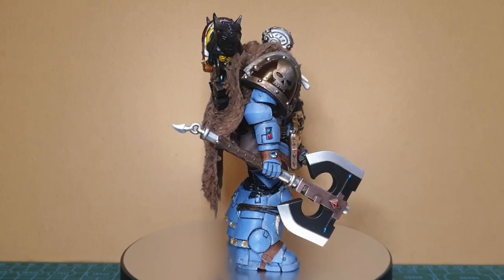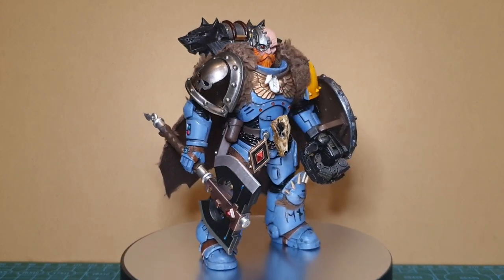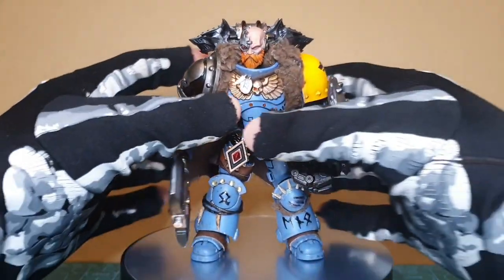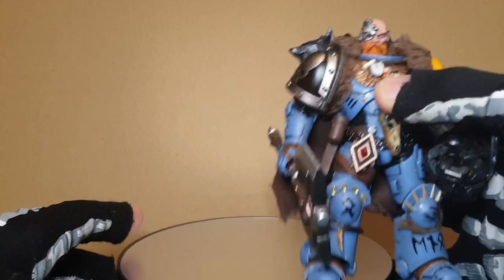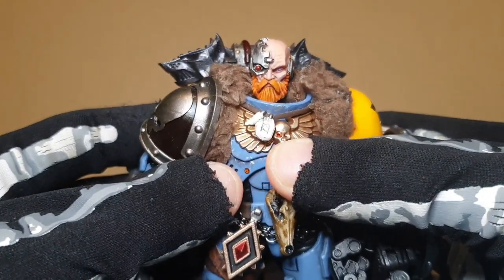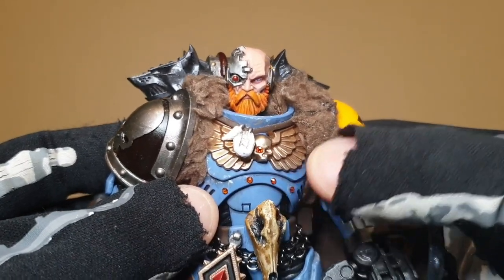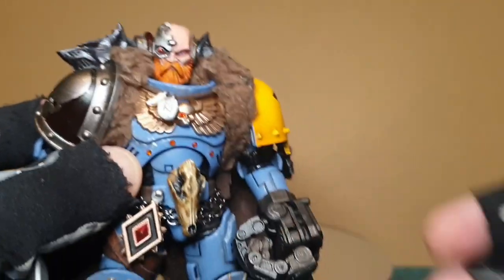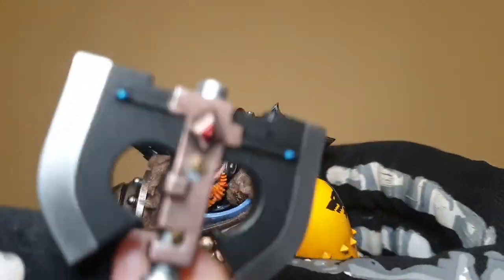After months of waiting, acquiring parts and deciding on a final look — oh, by the way, I'll be breaking down the cost of each element or figure to acquire a specific part. This is strictly for entertainment purposes only. I finally have my Space Wolf put together.